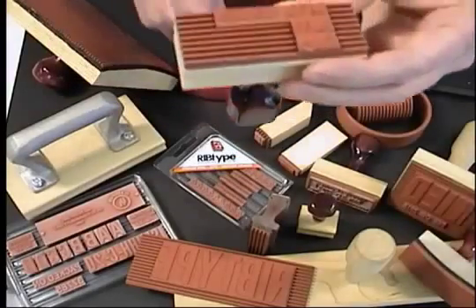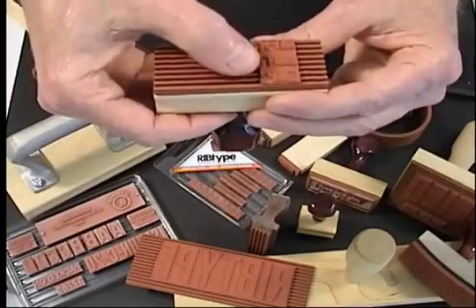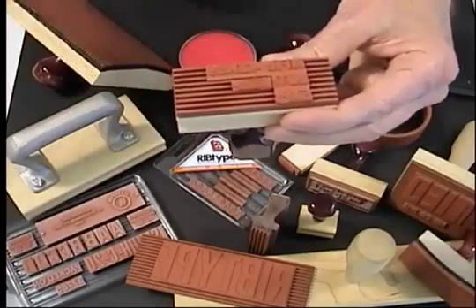The thickness and alignment of rib type are held to close tolerances. Type made today will align and print well with type we made last year and type we'll make next year.